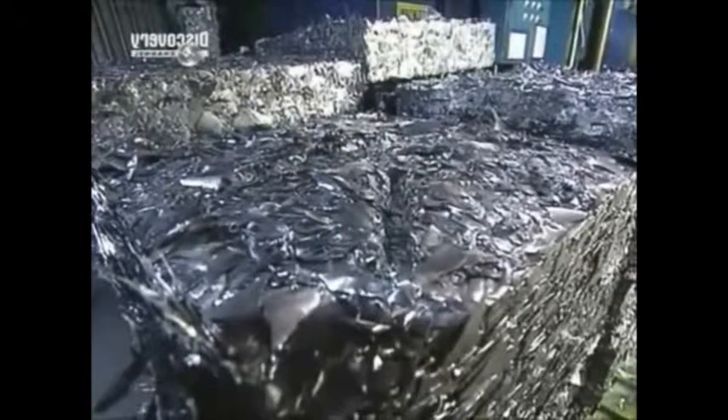What's left of the sheet gets compacted and sent back to the aluminium factory, where it's recycled into new rolls.